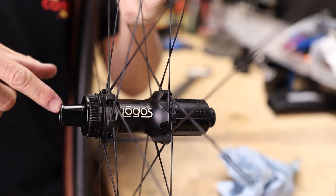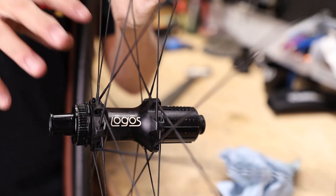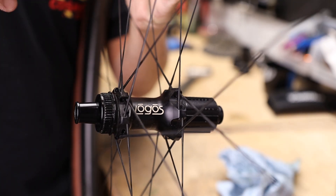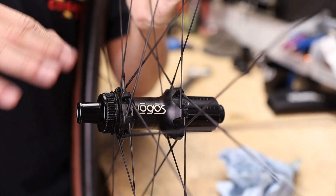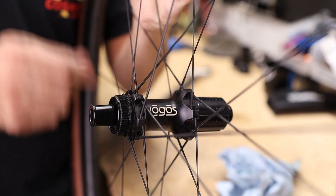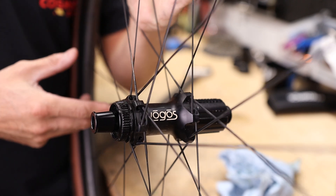Even though this is not a DT Swiss branded hub, the inner workings are exactly the same. To be absolutely clear, this is the older style DT Swiss star ratchet system, which a ton of hubs use — it's not the DT Swiss star ratchet EXP system, on which DT Swiss still holds a patent.